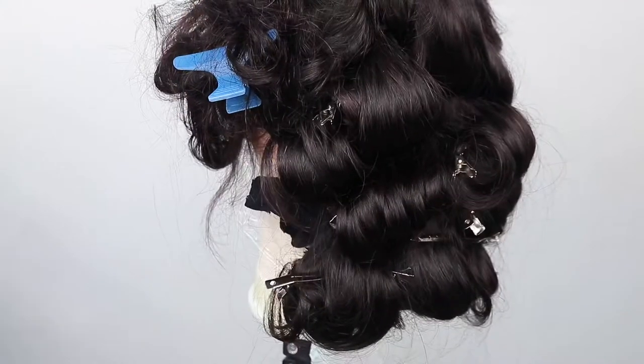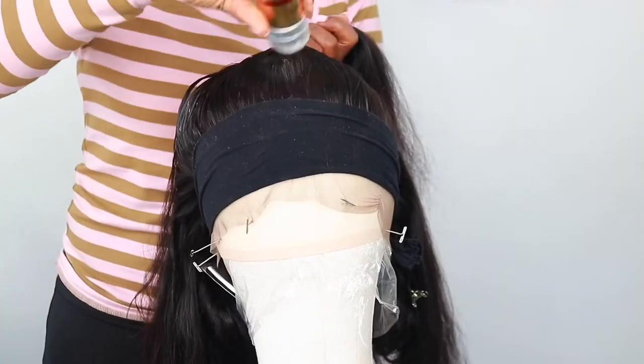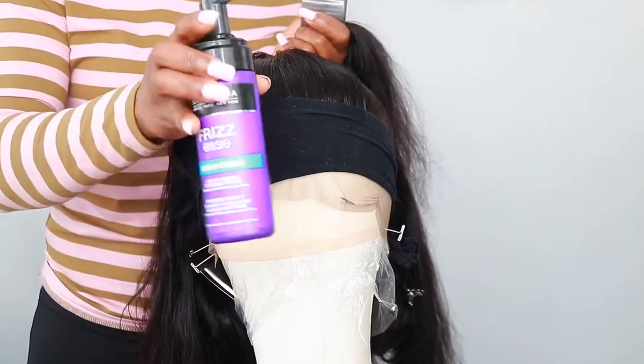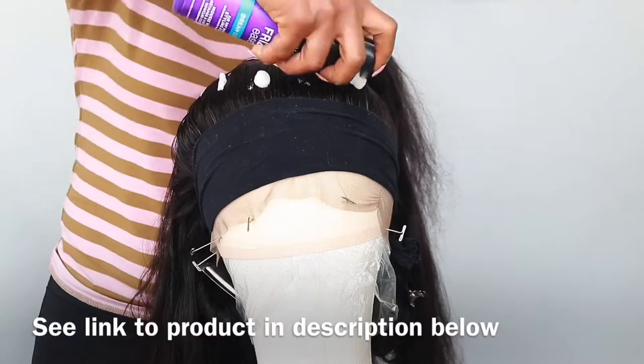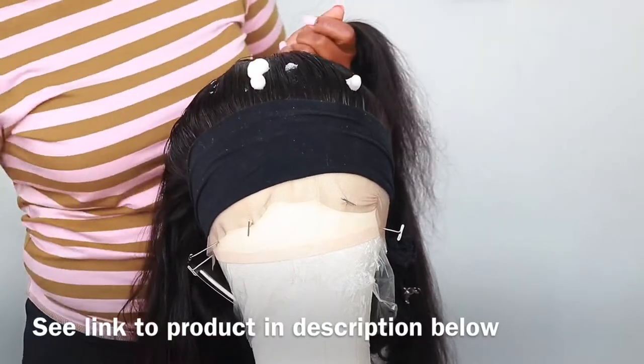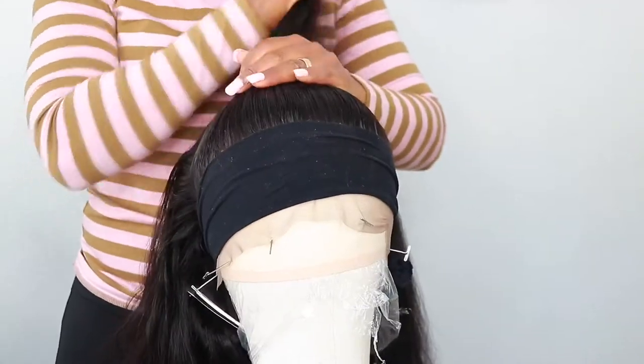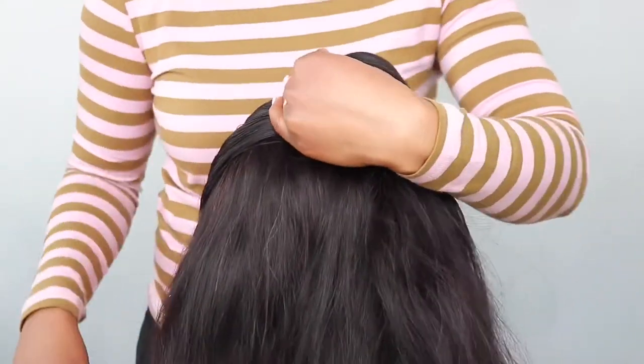I decide to do a half-and-half look, so I'm kind of packing the wig up. Then I'm just putting in some serum to make it smooth. All products I've used will be in the description bar below, so check out the description for the products. I'm just working it through to make it very sleek.